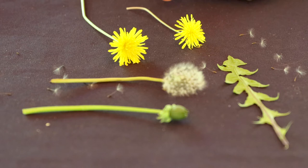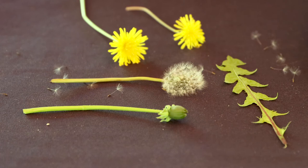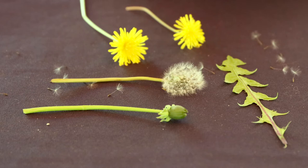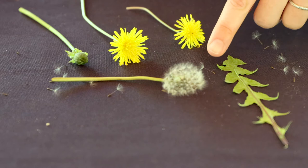You may even find dandelions that look a couple of different ways. See the bright yellow flowers here — you may see them in this flower stage. They can also be in the seed stage, where we can see all the individual seeds moving around in the wind, giving the dandelion seed head a fluffy white cotton appearance. You can also see the bud of the dandelion, which will open up into the flower, and then once the flower is pollinated it will create the seeds.